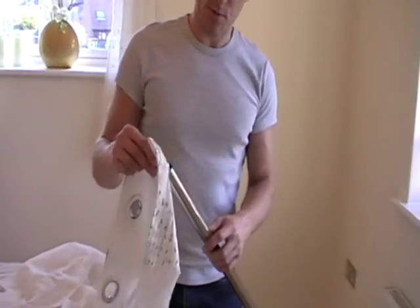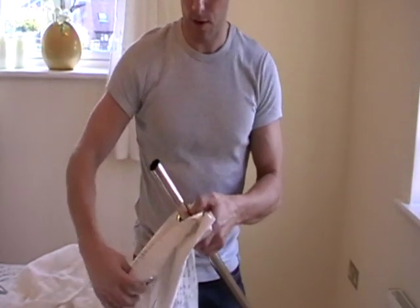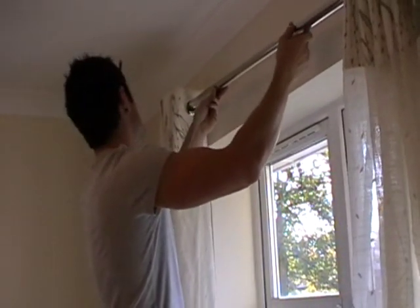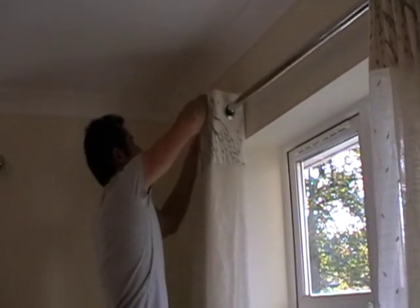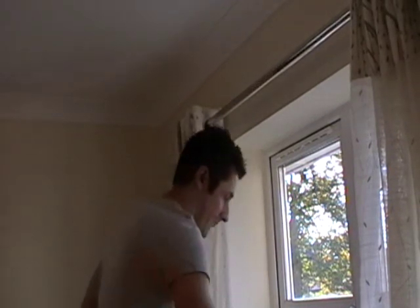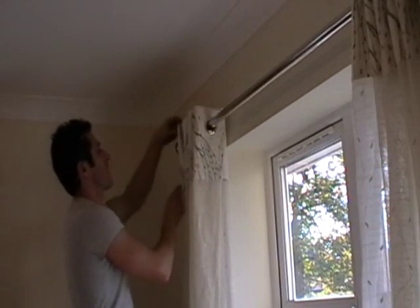I've got the eyelets here. I'm going to pop the eyelets on the curtain pole. I haven't attached the finial to the other end yet because you don't want it scratching on the floor, especially if you don't have carpets down. The curtains are now on the curtain pole. I'm going to offer the curtain pole up to the brackets, locate it on the brackets, and behind the curtain is the little grub screw which needs to be tightened to prevent the pole from sliding left and right. The finial will also need to go on the end and be secured with the grub screw and allen key provided.